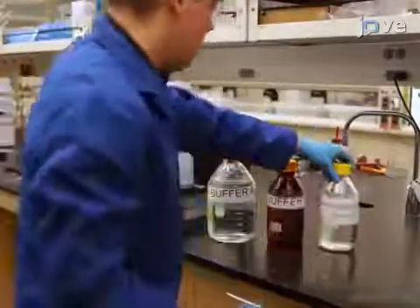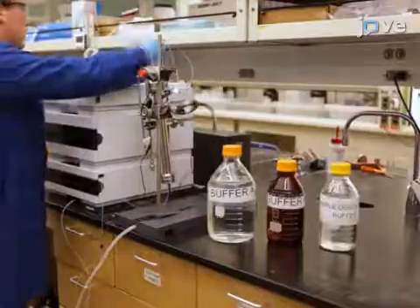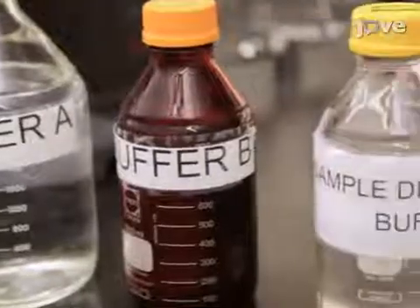For this HPLC protocol, have prepared stocks of buffers A and B ready, as well as the buffer for sample dissolution.